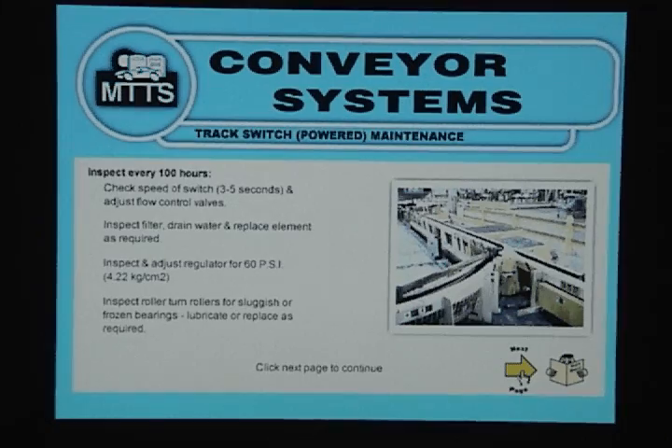Inspect roller turn rollers for sluggish or frozen bearings. Lubricate or replace as required.